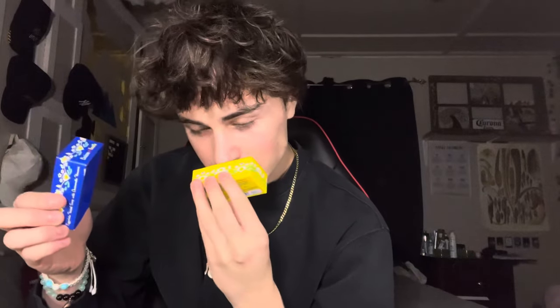Next up, we got Egg White Soap. I've never heard of this, but it smells really good. It's melting in my hand, so I'm just going to be careful with it. The smell is chamomile and flowers. I thought it was eggnog — it smells literally just like eggnog.